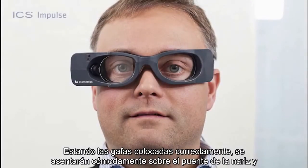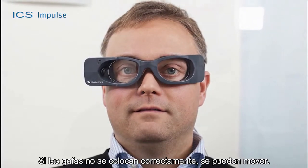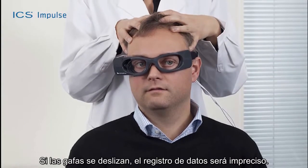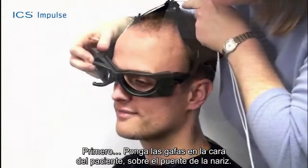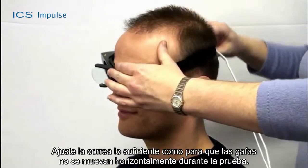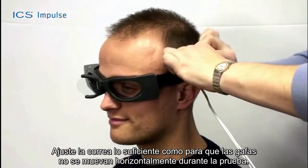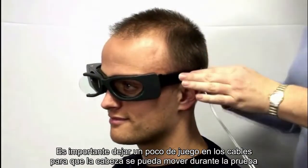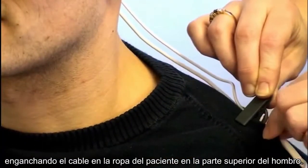When goggles are placed properly, they sit comfortably on the bridge of the patient's nose and will not slip during testing. Improper goggle placement may result in goggle slippage, and slippage will result in inaccurate data collection. Position the goggles on the patient's face over the bridge of the nose. Bring the strap above the patient's ears and around to the back of the head. Tighten the strap enough to ensure the goggles will not shift horizontally during testing. Allow some flexibility in the cables for head movement, and clip the cable to the patient's clothing at the top of the shoulder.